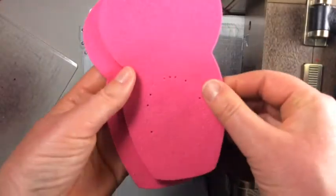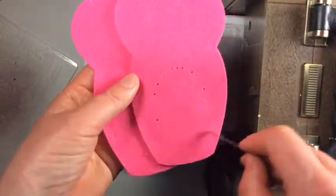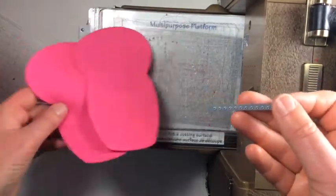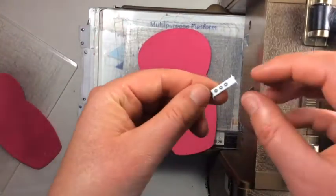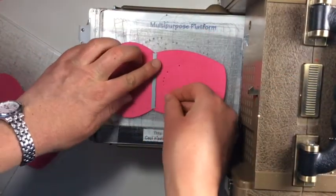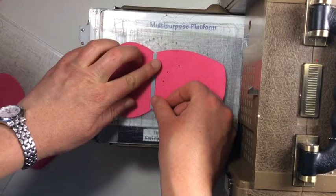We have the softie bodies. The front is marked with holes for the belly patch — that's how I know which one's the front and which one's the back. We're gonna use this edger style die to put in the holes for the kerchief.